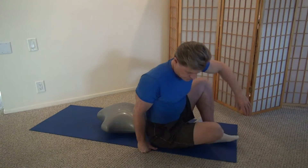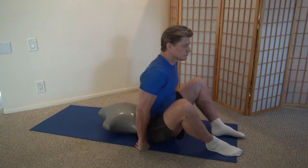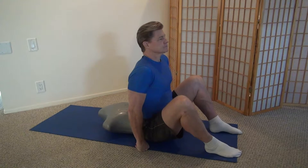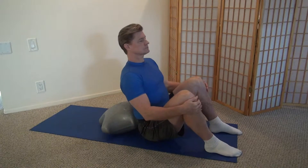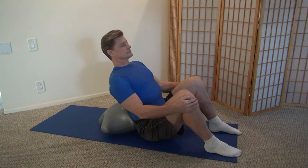This short video will show you how to use the AppStar Air to do ab crunches on the floor. It'll take you through beginners through advanced users.